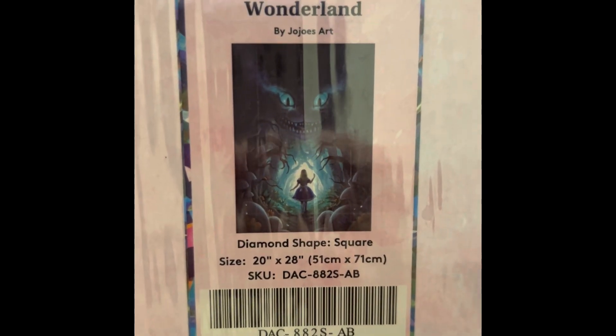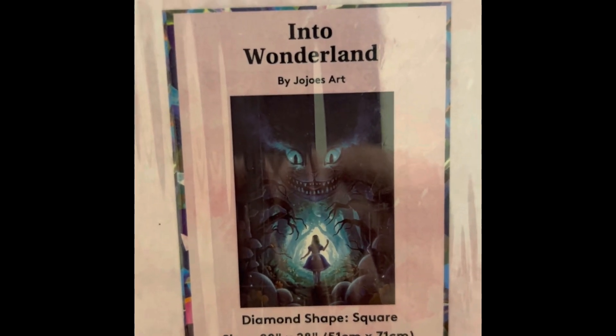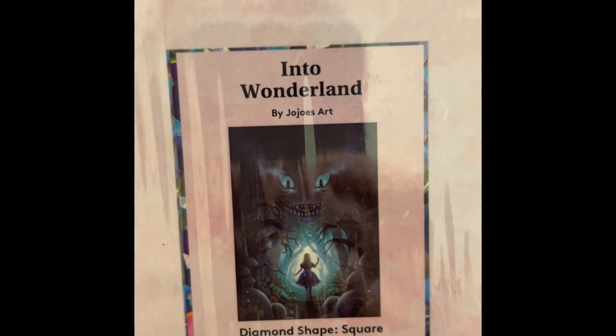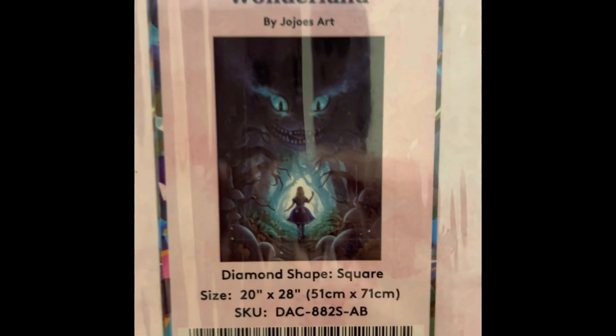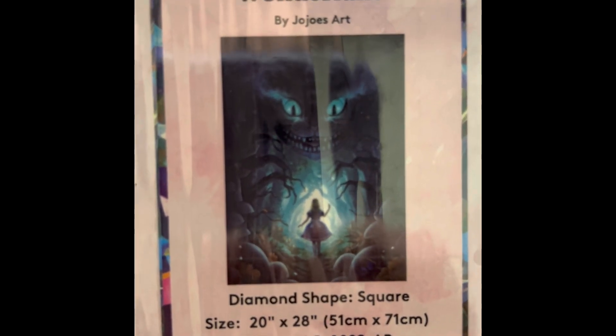This is Into Wonderland — 20 by 28 inch, $54.99, square drill, 47 colors with two ABs, diamond count of 56,000. This one is not in stock right now — but again, there's Cheshire: so evil, so awesome.